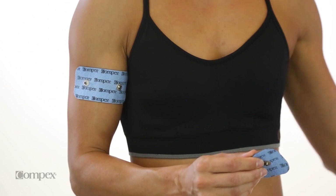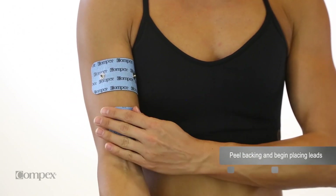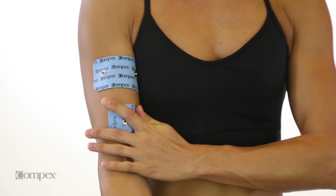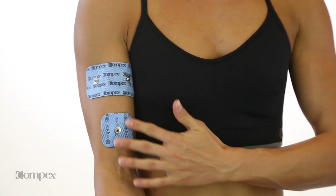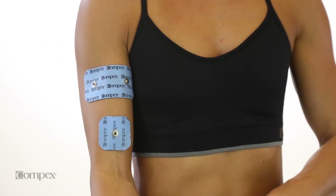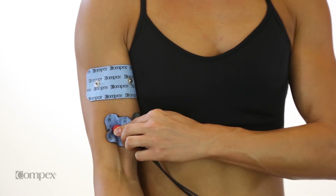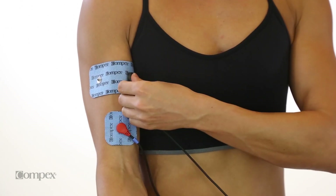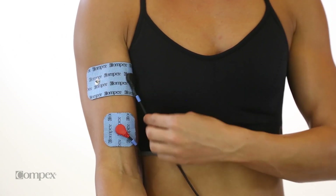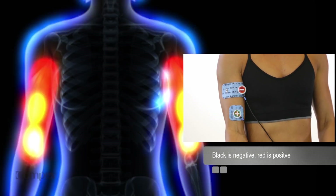Electrode pads are placed on the skin over the muscle to be stimulated. The pads should be placed in such a way as to develop the largest circuit, using the muscle as the conduit for the circuit. Place the red positive lead wire snap on the end of the muscle furthest from the heart. Place the black negative lead wire snap on the end of the muscle closest to the heart.